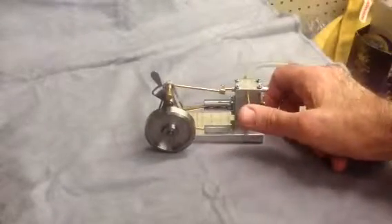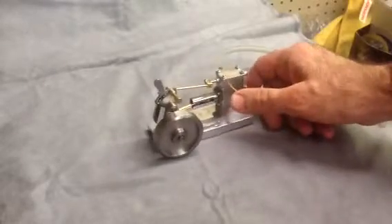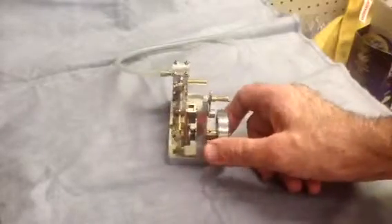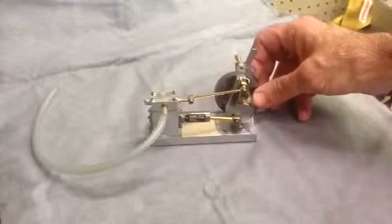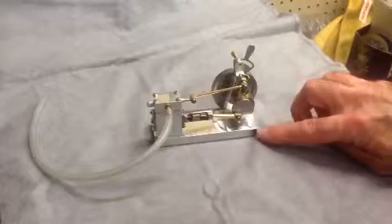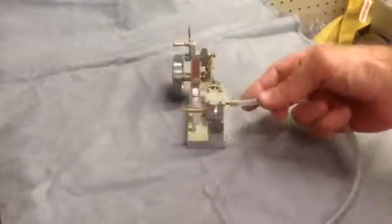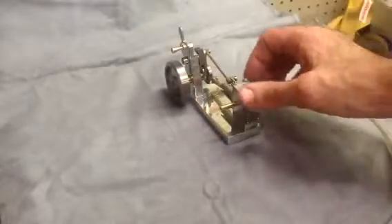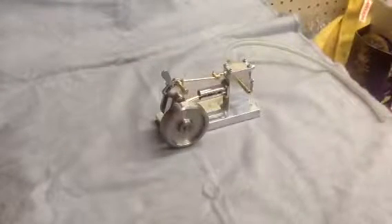This is a model of the Elderberry steam engine mill engine that I got from the Little Machine Shop some years ago. It's a machining kit — pretty simple engine, but it has a lot of machining maneuvers involved and really is a nice running little engine. I completed this one approximately two or three years ago, but I kind of like the way it runs — let me show you what I mean.